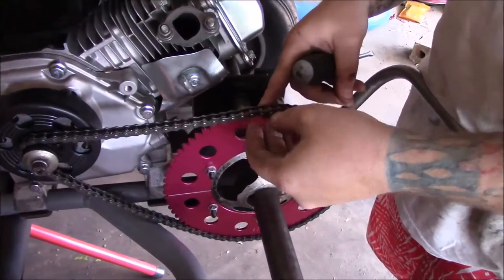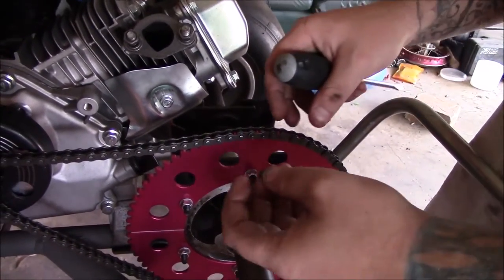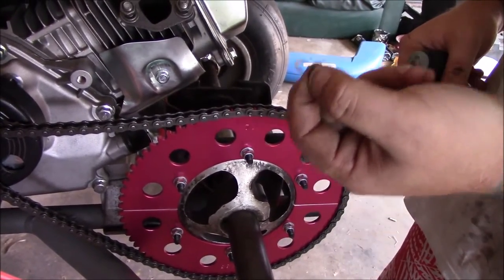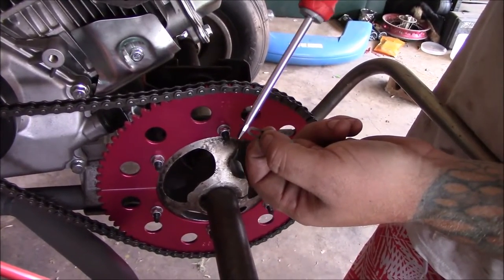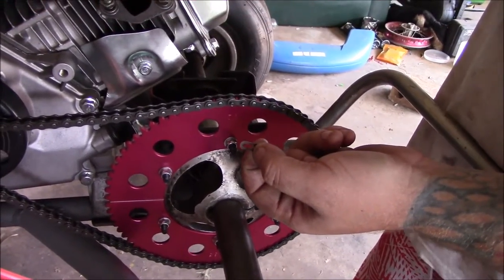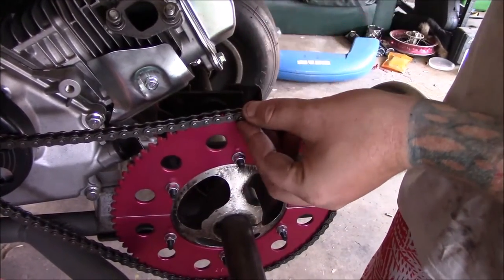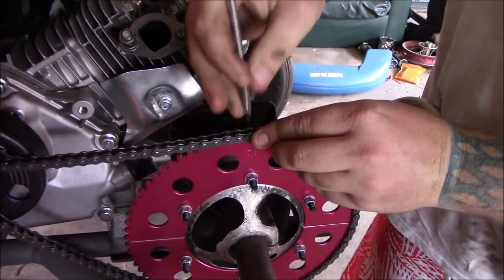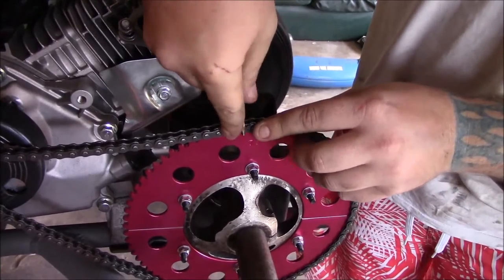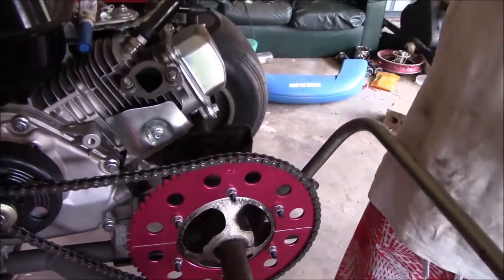We've put a retaining link — a little outer link — on the chain. When fitting the clips, always put the closed side of the clip in the direction of chain travel, so there's less chance of it getting caught on something and opening up, which would cause the chain to fall off. Keep your finger over it so it doesn't fly off. Done.